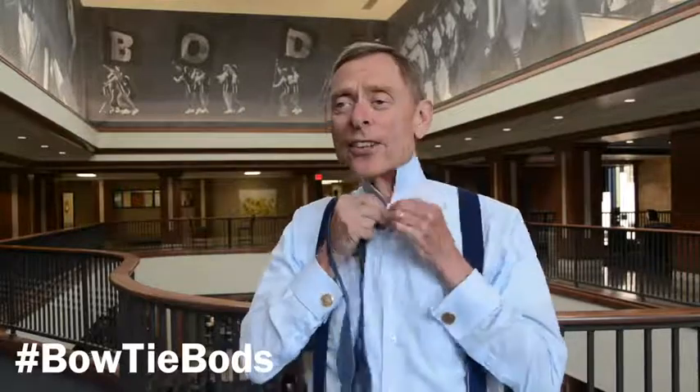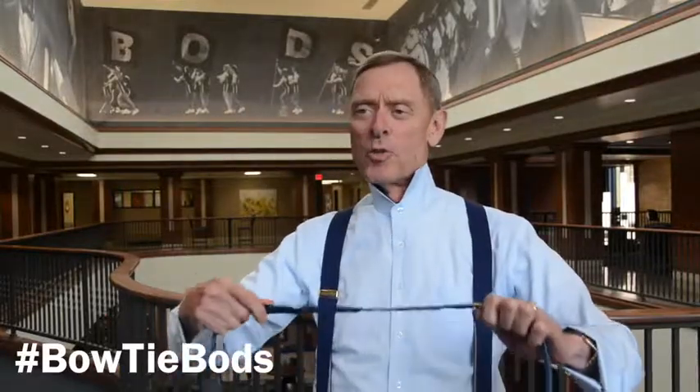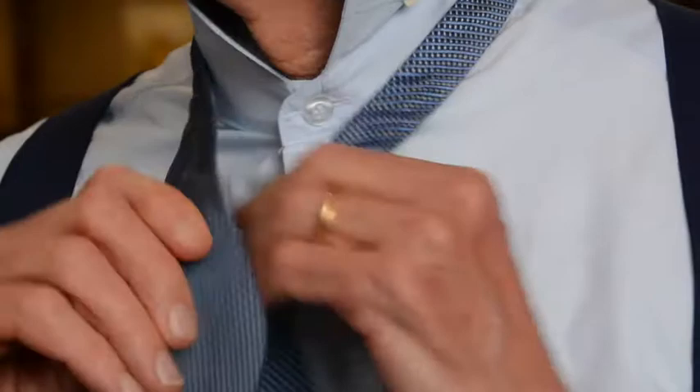So you start with a bowtie. I don't know which way it goes, but like this around the neck.